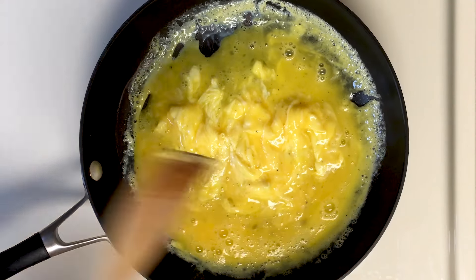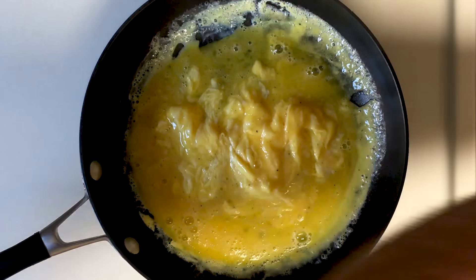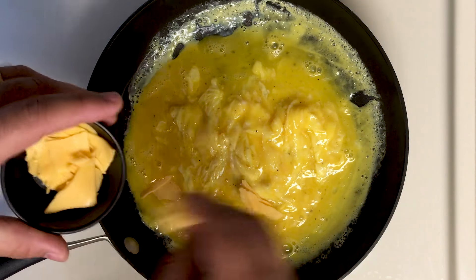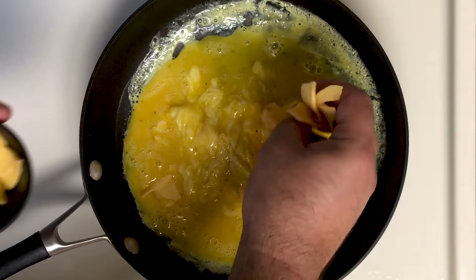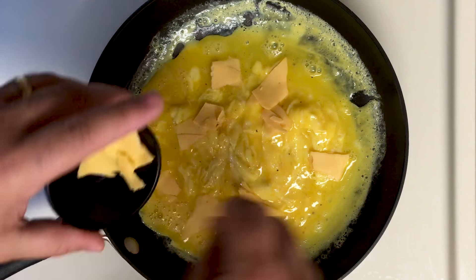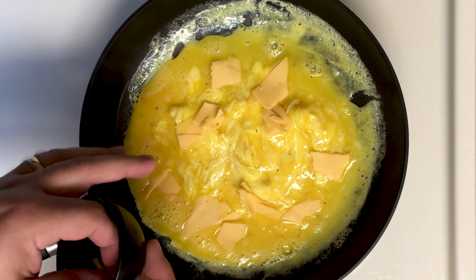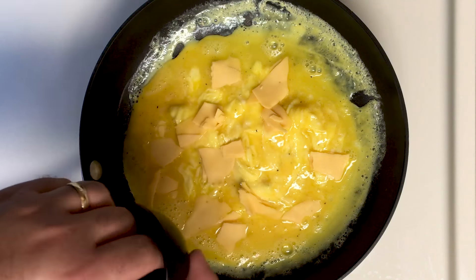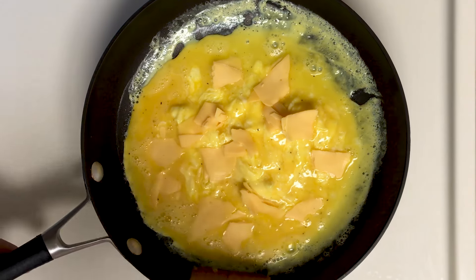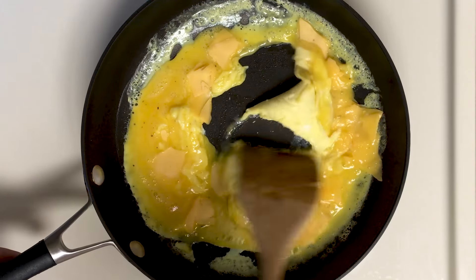Now is when you're going to add your cheese — pick whatever cheese you want. You don't want to add the cheese in too early into the scramble, because you don't want it to disintegrate into the eggs. When it's time to eat, I want to be able to see the cheese in the eggs.